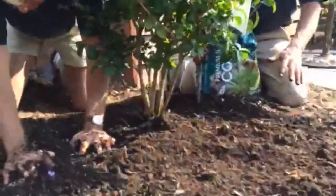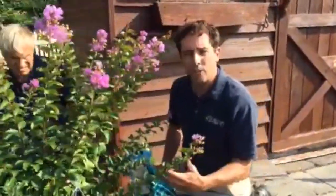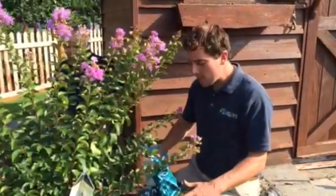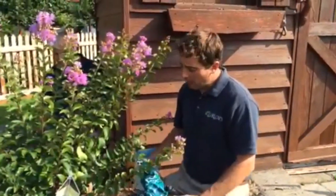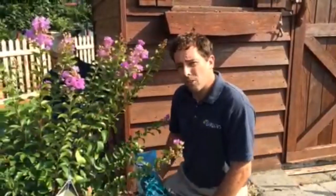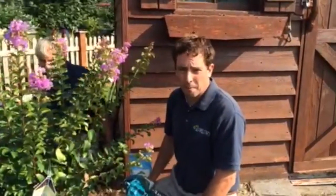And there you have it. Now what we want to do is get a nice water trickle on that — we want to water it in really well. What I recommend is putting a hose on it and letting it trickle for about an hour, and that will give it a good soaking. You want to do that two to three times a week, depending on how warm it is, up until we start to get the really cool nights of September.